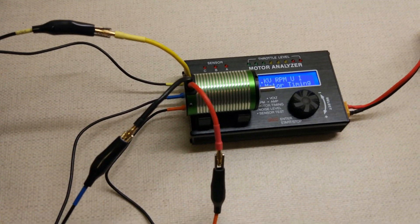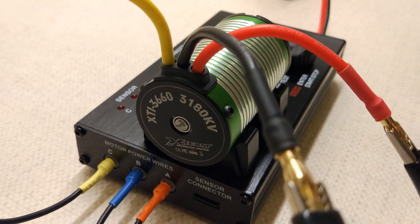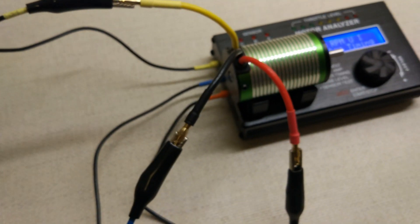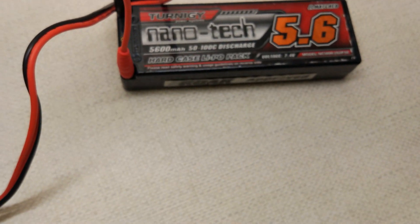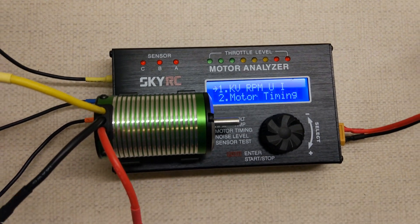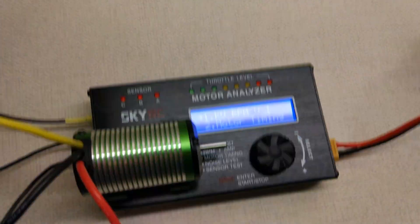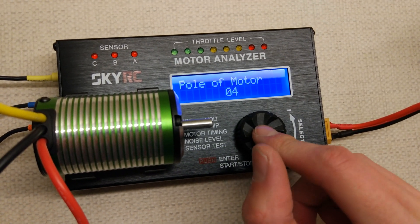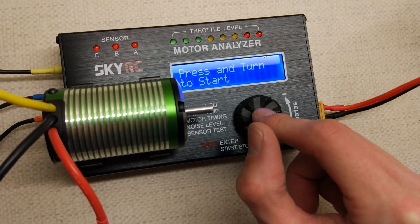So we've got the motor on the KV tester here. You can see it's the same motor: 3660 3180kV X-Team. The wires are quite nice and flexible, not really stiff like some motors are. We've got the usual Nanotech 5.6 amp power charged on storage charge and we're using the SkyRC motor analyzer as usual. All the wires are hooked up with the crocodile clips and I have already set it to four pole. So we'll go for the KV test and let's go.